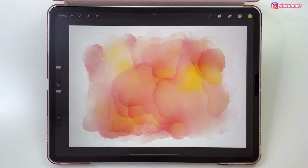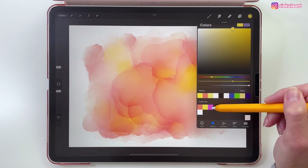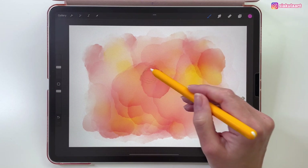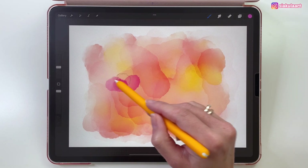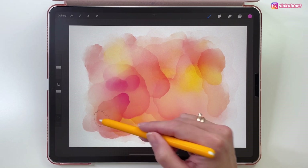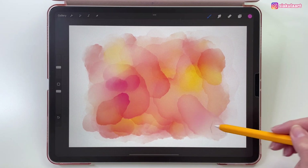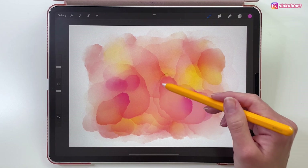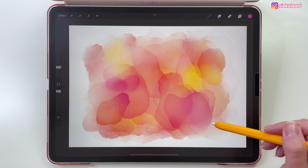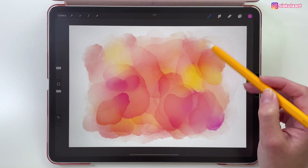Now one more color — this pink one — and let's add it in a few spots. Okay, this is enough, and now we're going to blend this.